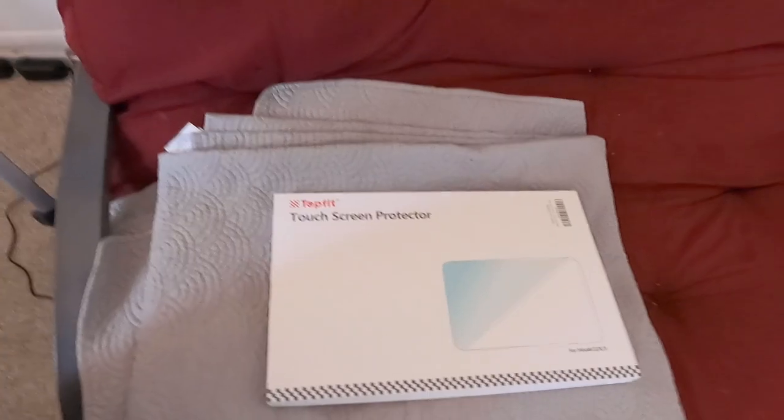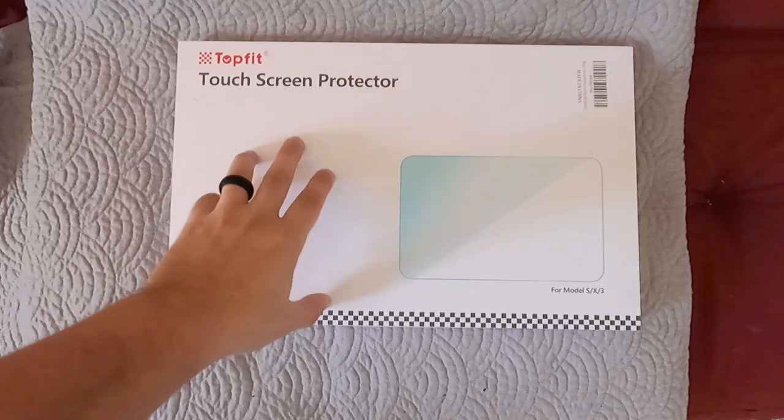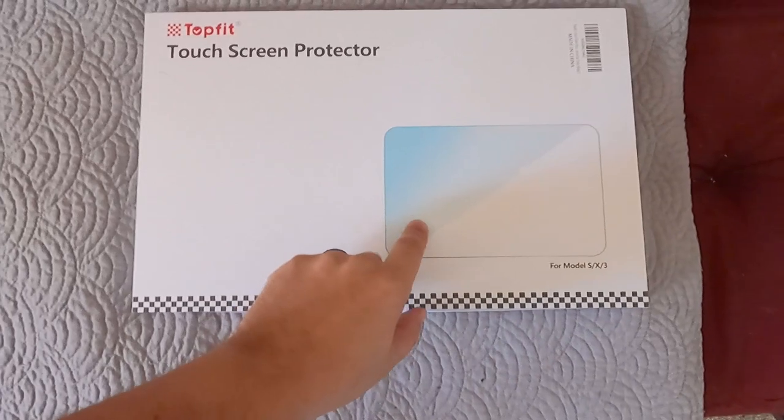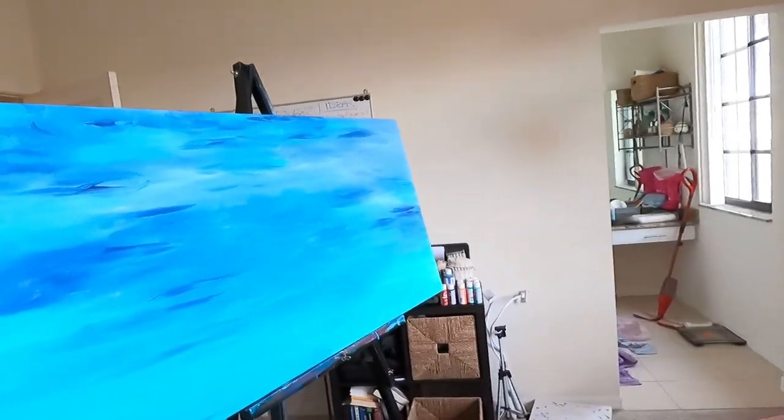Good morning guys and welcome back to another video. Today we're going to have a look at the Tesla screen. The stock screen is a little bit too glary for me and I also have sticky fingers, so whenever I move my fingers around the screen I sometimes hit the wrong buttons. What I want to do is install this matte screen protector that I got yesterday — I think it's going to look great compared to the original.